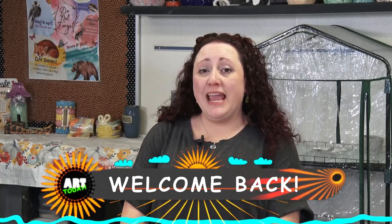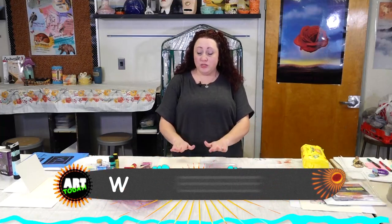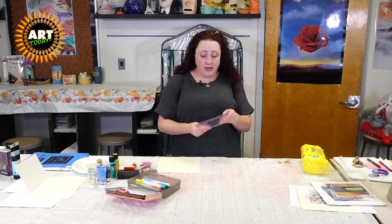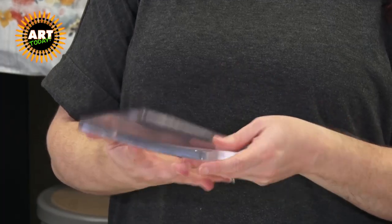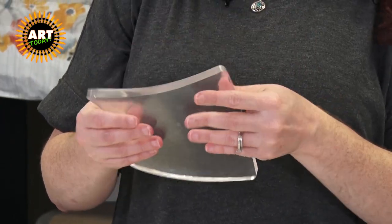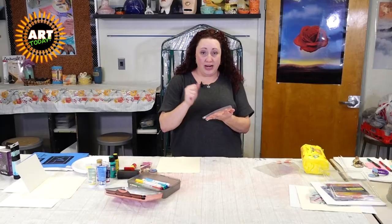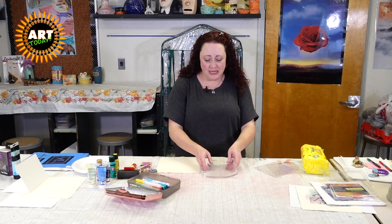Hi and welcome back to Art Today. Today we are making monoprints with a gel plate or jelly plate. So let's get into how to use the washable markers. The first thing you need is your jelly plate. When you buy these they come with film on both sides — make sure you take it off at least one side. If you've got little kids that really like to touch things, make sure they know this costs money and they need to be nice to it.